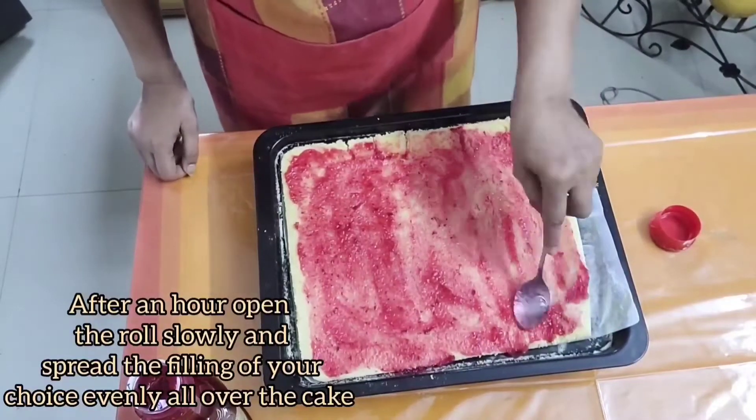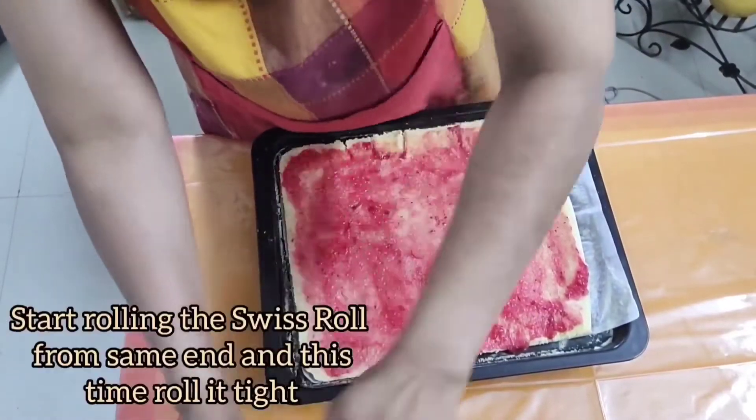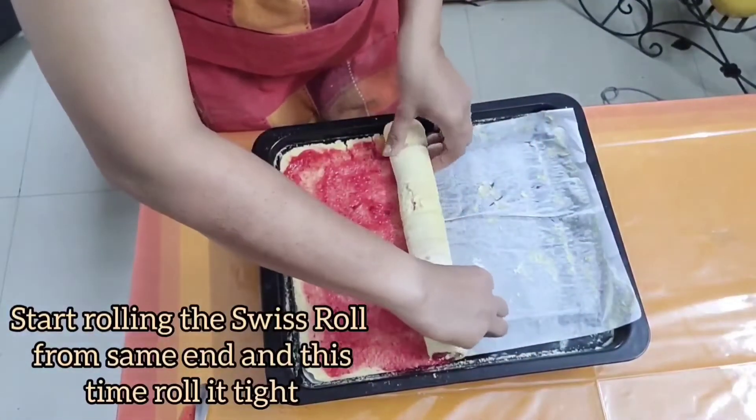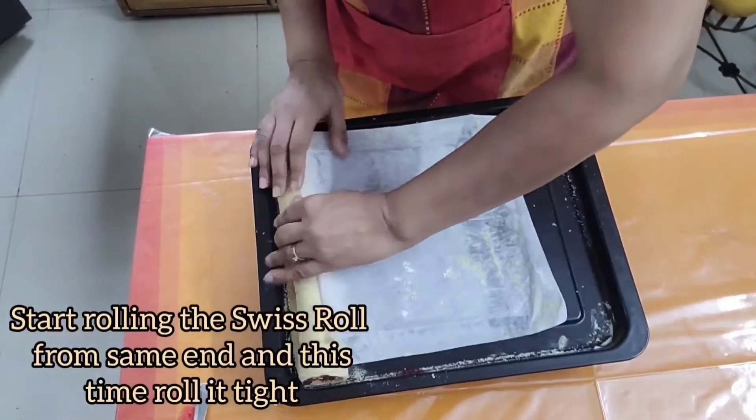You can use orange crush, mango crush, or anything of your choice. If you want, you can also spread whipped cream or cream cheese over the strawberry crush.